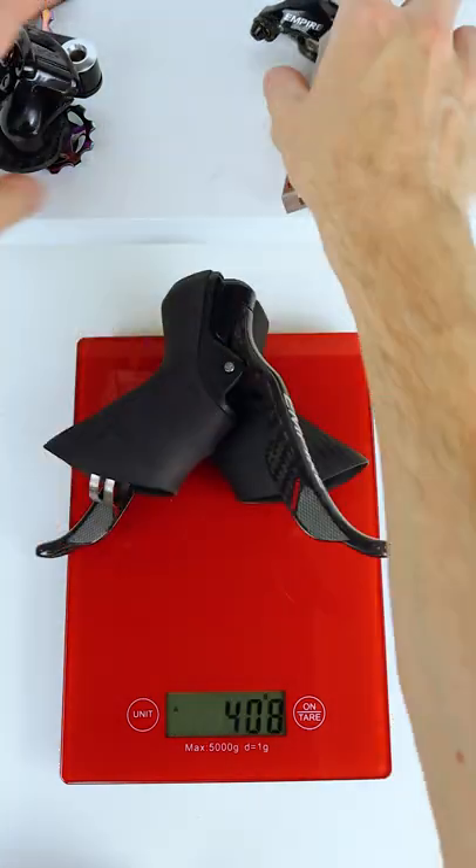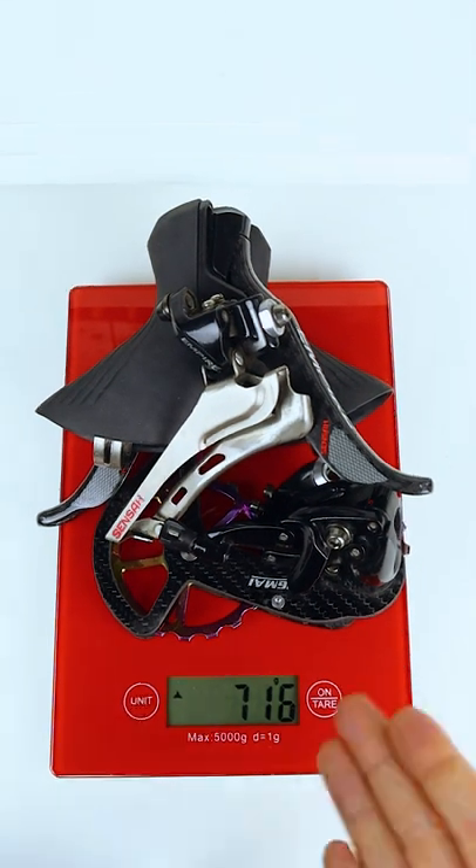Now let's check out Senser. 716 grams — that is lighter still.